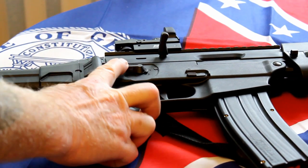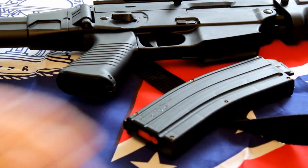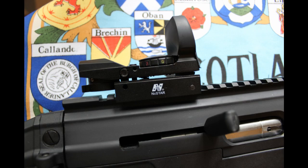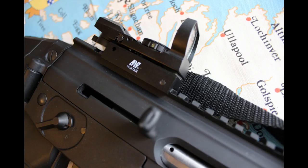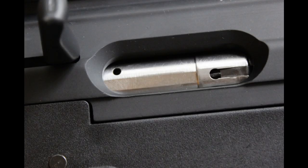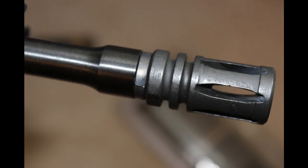My only negative on the SIG 522 is that it comes from the factory without any sights. I have equipped mine with the Reflex NC Star sight — big mistake, it's junk. We'll be looking for something better. Overall, it's a fun gun to shoot, very reliable, cheap to shoot, and it looks cool too.